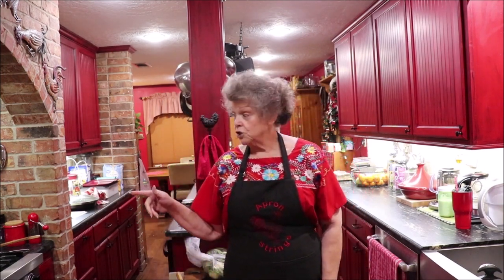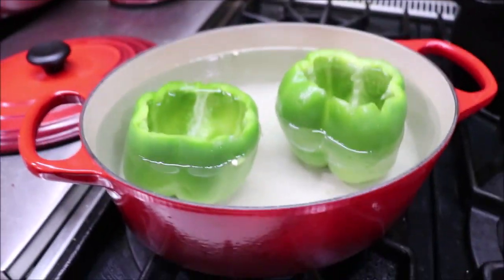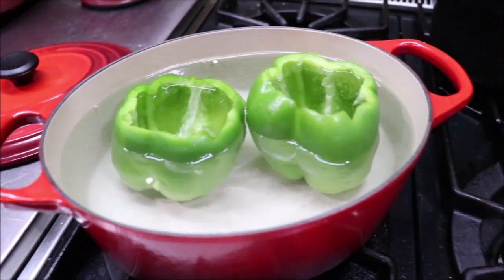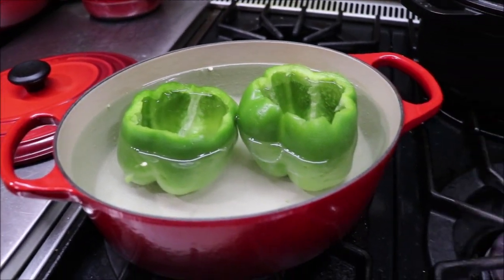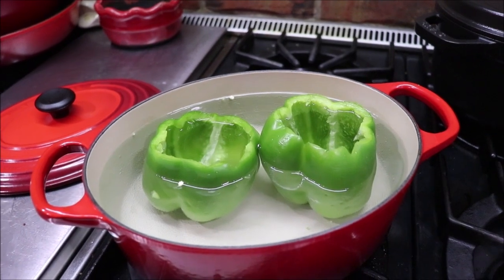Let me get the camera over to the stove and show y'all what I'm doing, and then we'll stuff them when they get tender. They're just in some water. I'm going to have to roll them around because when you baptize something you put it all the way under the water, and mine's sticking up. When they get tender, they'll turn a little bit of a different color, and I'll bring them out, pat them off, and stuff them.